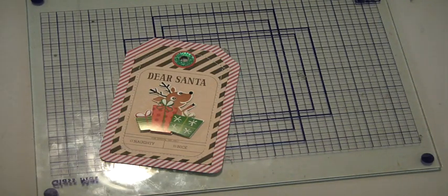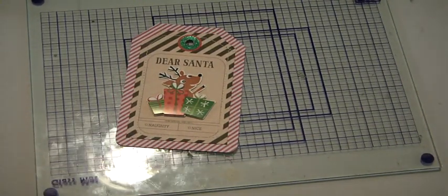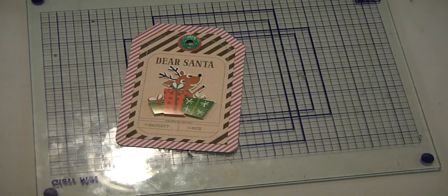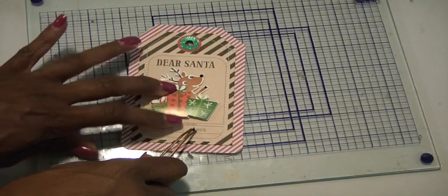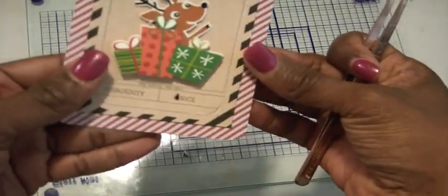Then I look at this and think, what else can I do? The tag says naughty or nice, and of course we're going to check nice. I noticed this sticky piece on the end looks like a check mark. I know you could just check it with a pencil, but I want to use this little thing here. We're going to peel it off and place it right in the box that says nice.